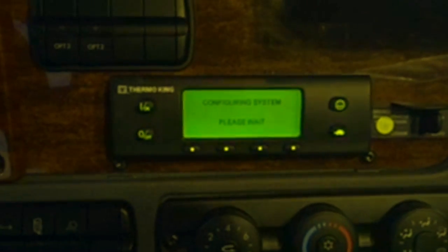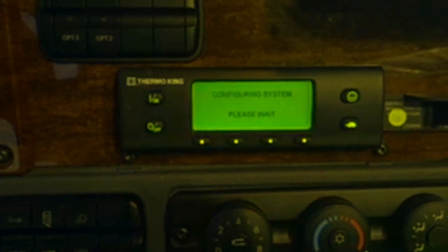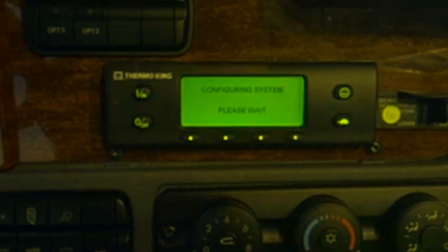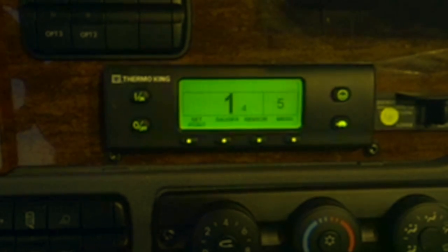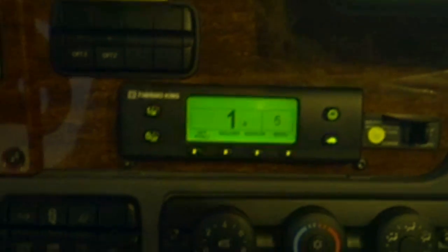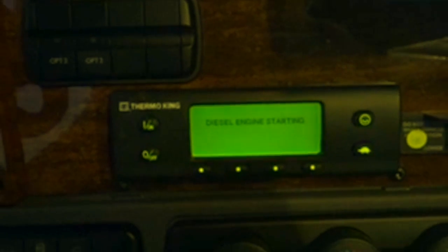Some people may be familiar with this system — it's a diesel engine, so it has to go through all the systems of getting started. This is your display screen, and while the engine is starting up I can show you a few quick things. Right here is your set point if you want to change it — let's give it a minute to crank up.